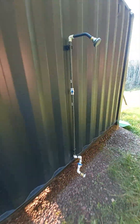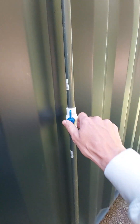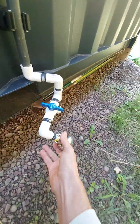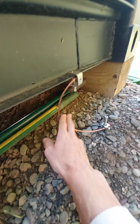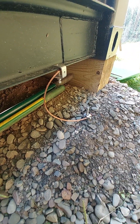Here's our outdoor shower — it's just a bunch of PVC pipe from Home Depot held on by magnetic holders. When we use it, we just hook it up to the water over there. And this is our grounding, just in case — the container is grounded.